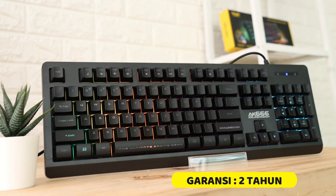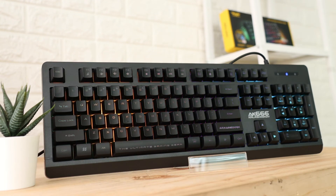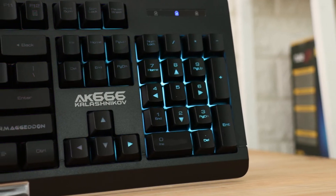Untuk keyboard ini bergaransi 2 tahun ya. Cukup lama untuk masa garansinya, jadi kalian nggak usah takut jika keyboard kalian bermasalah.